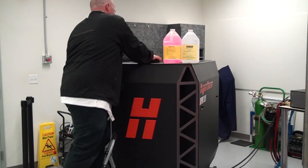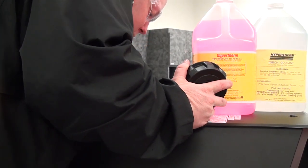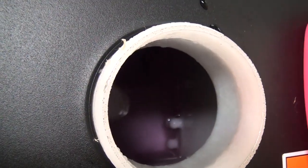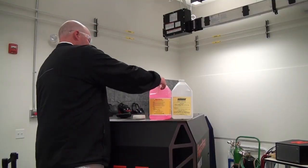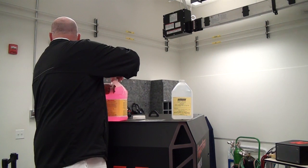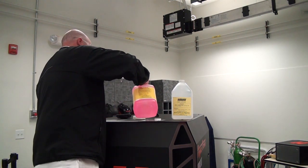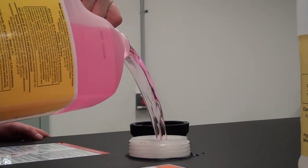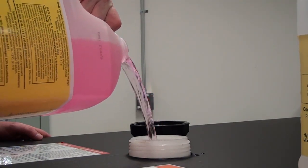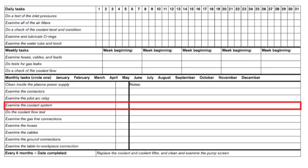Check the coolant level by visually looking into the reservoir through the cap opening. The coolant level is full when it is filled to the base of the fill neck. Also look for contamination in the tank; if contamination is present, draining the coolant may be required and is outlined in the 6-month check. Add coolant to the reservoir if needed, using the correct type of coolant or mixture to prevent damage to the system. Record the amount of coolant that was required on the inspection sheet — this will allow you to monitor the usage over time.